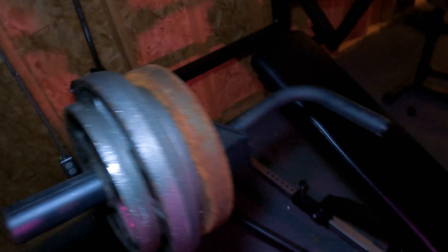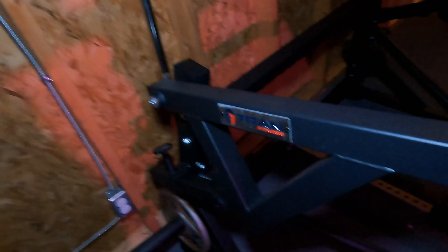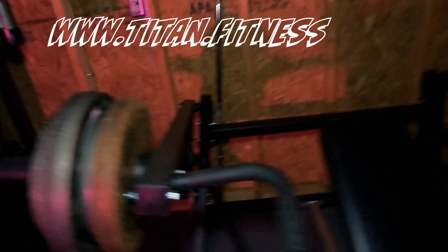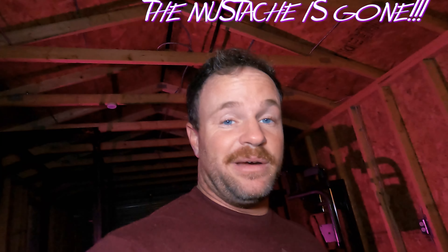If you all haven't seen my review video on the Titan Fitness plate loaded chest press, please — I'll put a link in the description or wait until the end of the video, there's going to be a card that goes over the Titan right here. So right now I'm out of breath, I can't really think that well. But if you all have watched that video, then you all know this is my favorite piece of equipment inside of my gym, hands down.